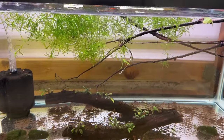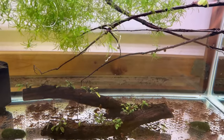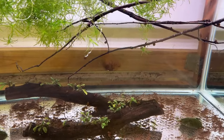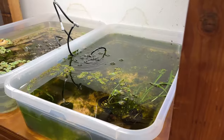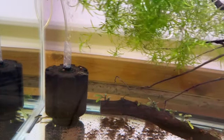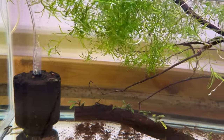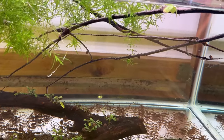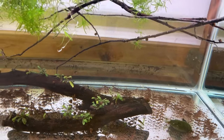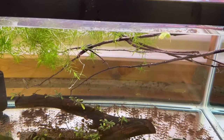Yesterday I also came home with, I think, 11 otocinclus, and they need something to eat. So I put these rocks in from this tub — they're covered with algae, so that'll give them something. They can also feed off the sponge filter, and they'll be able to feed off the plants, and that'll be a real benefit for them. So I will show you just how I go about this.